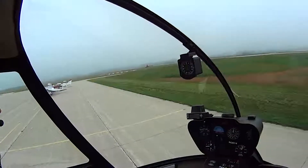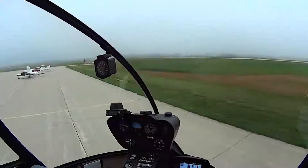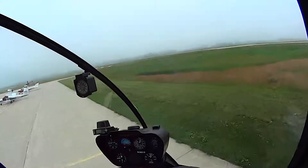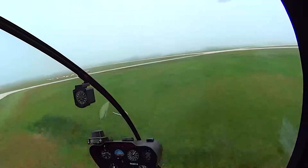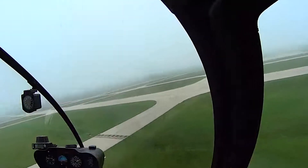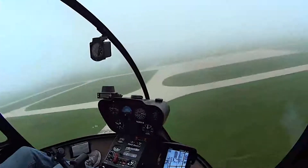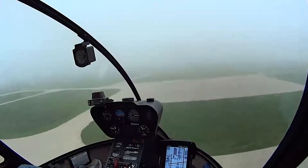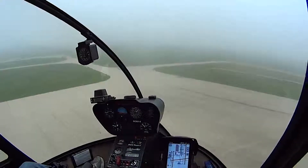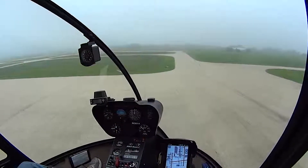He's coming down the taxiway. I'm going to turn and move over to the taxiway. I'm going to be careful with the tail rotor. I'm going to recognize that we have a slight left crosswind. I'm going to land on that double yellow line there.